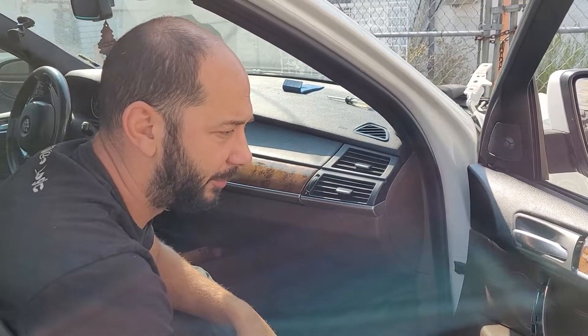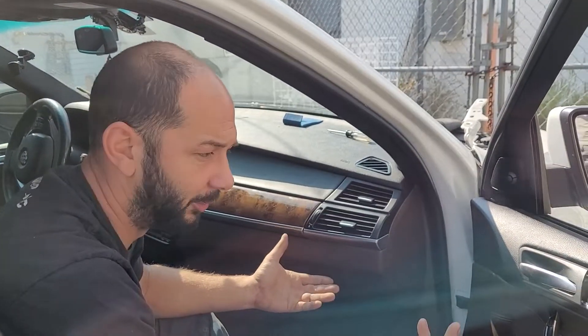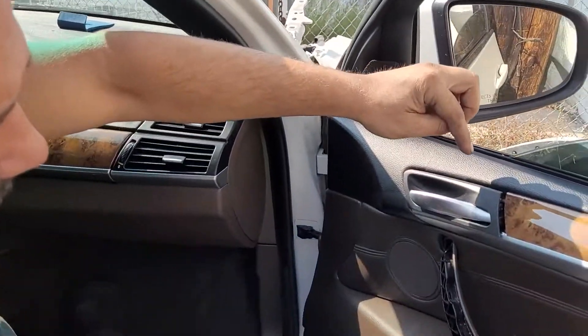All right guys, today we're going to remove a window out of an E70 X5. We had to do this — I just sold that window — but there was no info online or any videos that I could find on this, so I thought we'd just make one real quick for you guys.